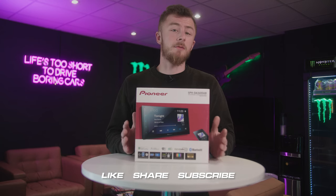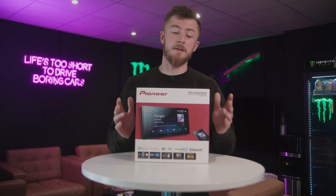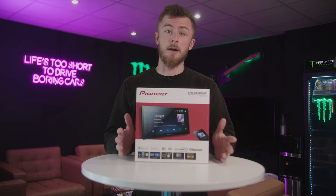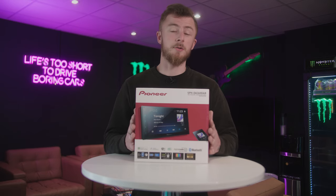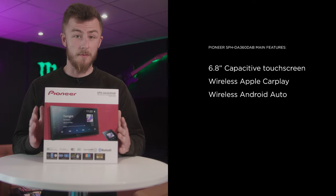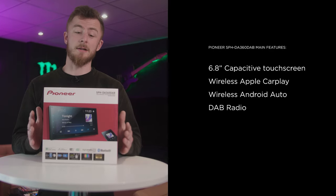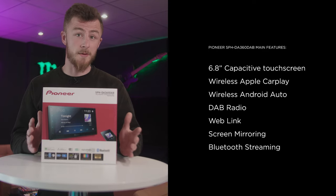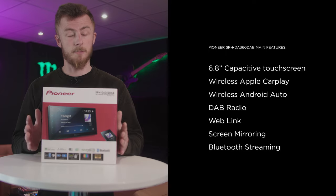So the SPH DA360 DAB — what do we have here? This is an entry-level CarPlay and Android Auto unit from Pioneer which we've just had land, brand new. This one is special because it features wireless CarPlay and wireless Android Auto for a very competitive price. It's actually the cheapest wireless CarPlay and wireless Android Auto unit on the market on our website today, which makes it very, very competitive.